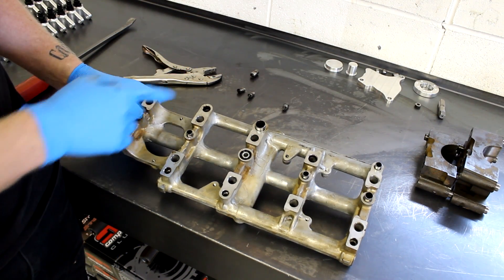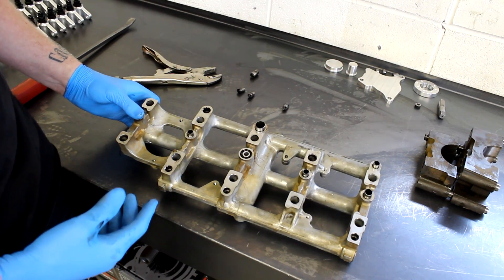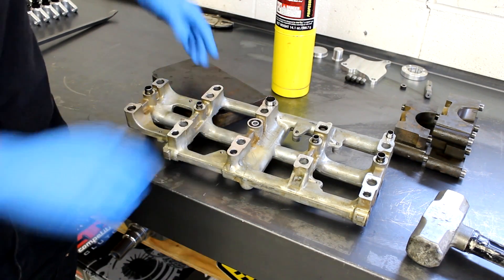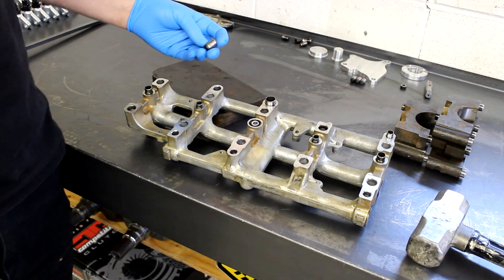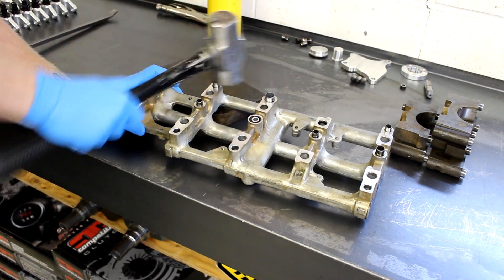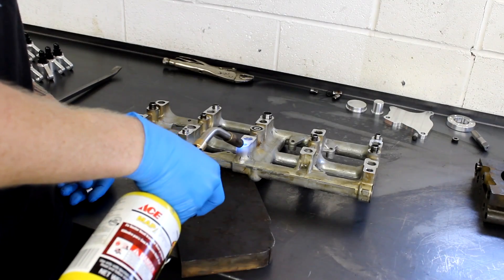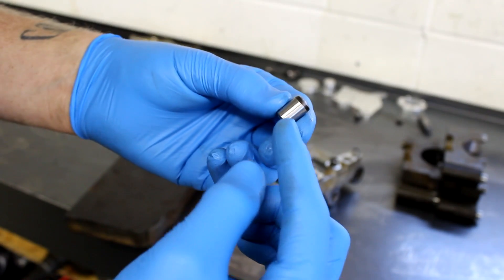We've removed the four dowel pins from their four locations and we're going to replace them with the solid dowel pins included in the kit to block the oil passageways. You might need a one-inch piece of solid steel just to prop up the girdle, and some map gas to heat up the hole — that'll allow the aluminum to expand so it's easier to accept the plug. There are four different plugs; one is larger diameter than the other three, and obviously the larger plug goes in the larger hole. When driving the solid dowel pins in, if it starts to get a little off-center, just tap the dowel pin to get it straight before driving it all the way in. Make sure the large tapered end goes into the girdle.